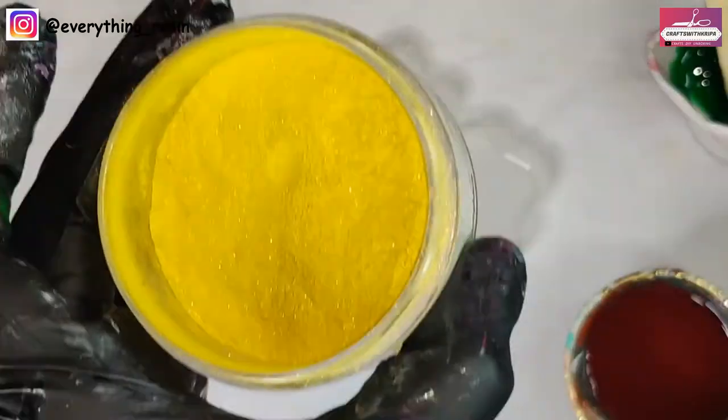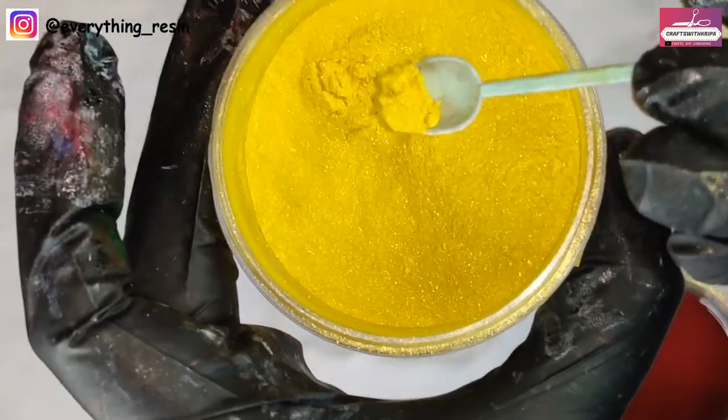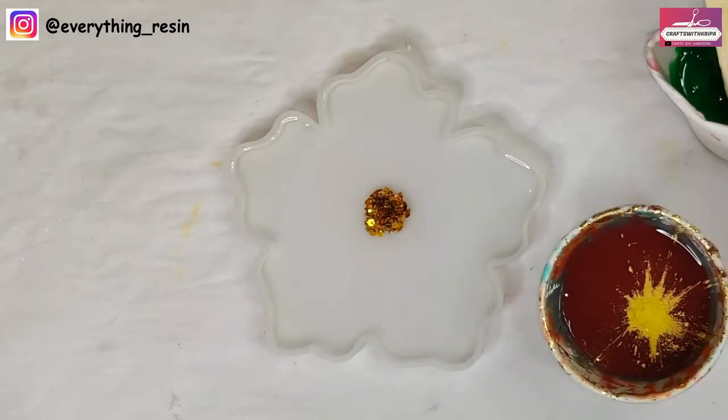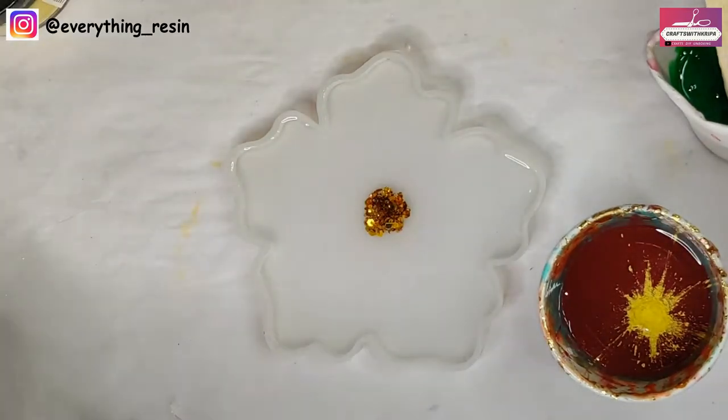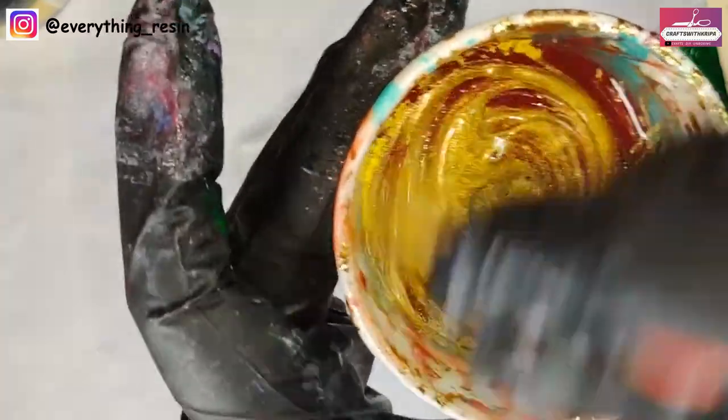Now for the mica powder — again for 10 grams of resin — I'm taking maybe half a spoon, which is similar to the quantity I take for the opaque pigment at the end of the popsicle stick. Since this is in powder form, I'm making sure it's mixed really nicely with the resin.